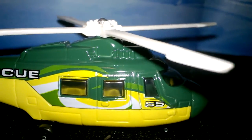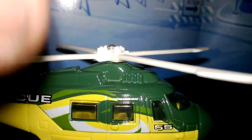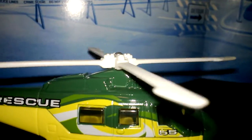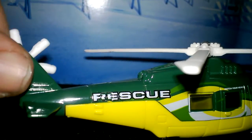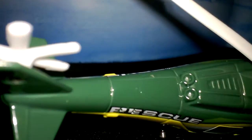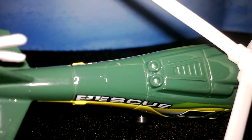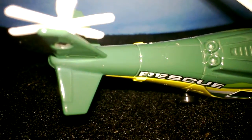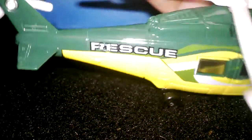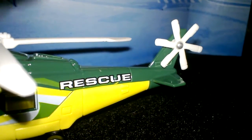It looks like 'Chopper 55.' It has spinning rotors — some of them spin better than others, this one doesn't want to keep going. The rear rotor here spins around too, so you guys can mess around with that. On the top of the casting you've got some detailed panel lines — whatever they call those — that look pretty cool. The other side looks pretty much the same, and you can see it spins around a little bit.